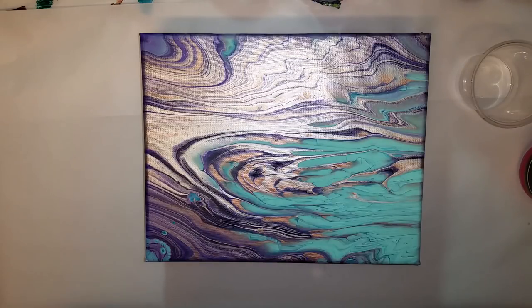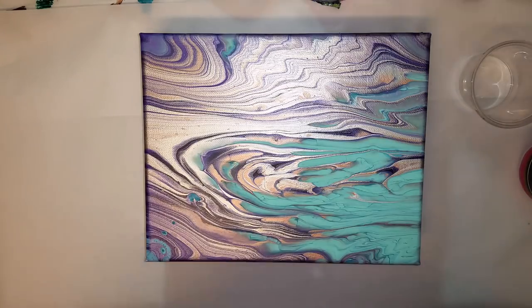Hi guys, welcome back to my channel. I am Megan and this is part two of our acrylic pouring for beginner series, and today we are going to tackle the swirl.